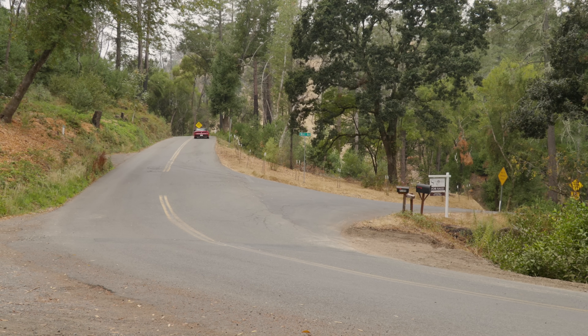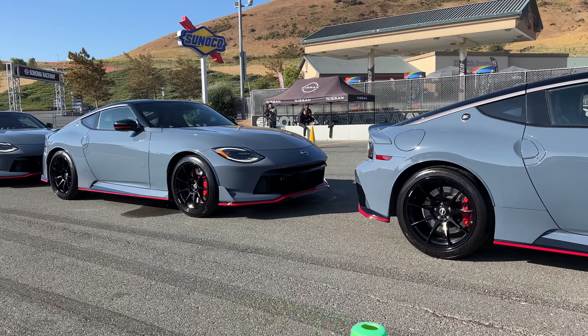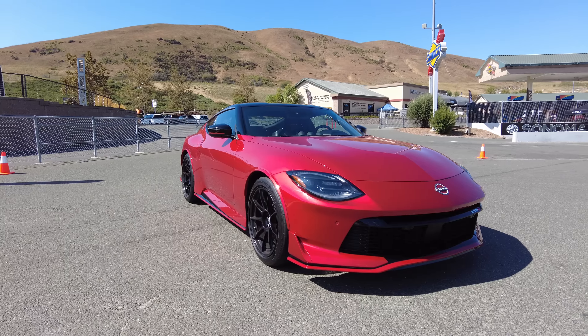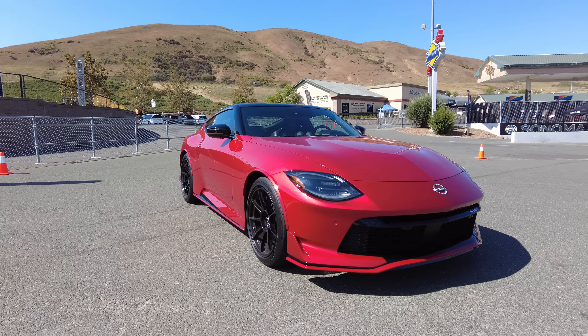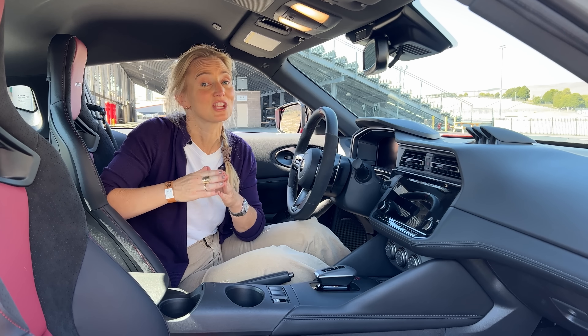There is no change to ride feel between Sport and Sport Plus — I'll dive into my feelings on that later. The exterior does get some useful changes: the front end is extended and wears a new, more open grille for additional cooling, plus a splitter that improves downforce. The rear spoiler also improves downforce and reduces drag. This red stripe highlighting the spoiler runs clear around the car, letting everyone know you've ponied up for the NISMO Edition. The blacked-out roof does the same.